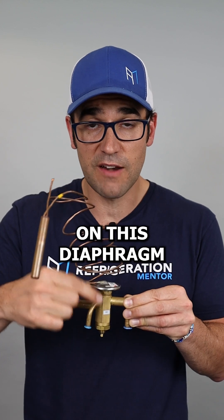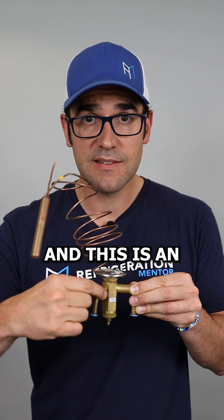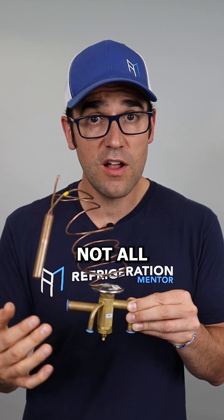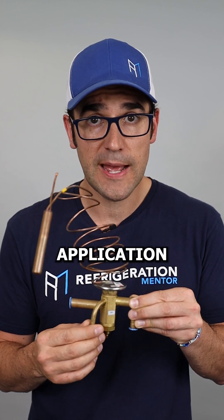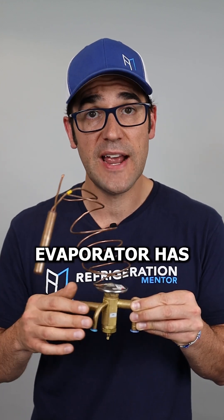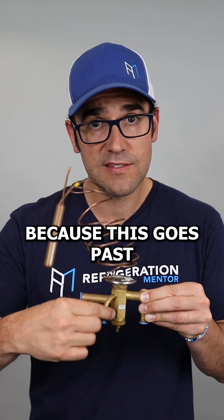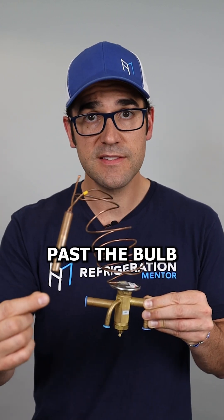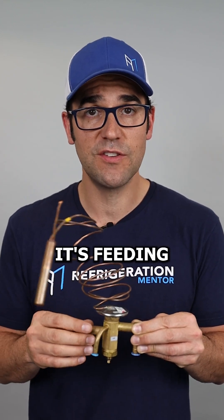This is an external equalizer. Not all valves have an external equalizer, but you'll see this in refrigeration applications. Anytime an evaporator has a distributor where it has multiple tubes feeding into the evaporator, you need this. It goes past the bulb and measures the pressure there, so it gives a good idea of how much refrigerant it's feeding.